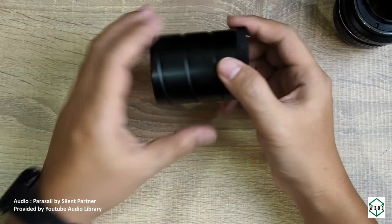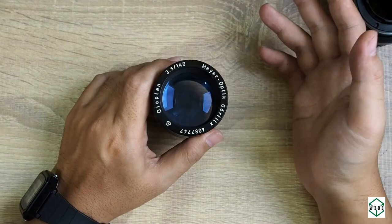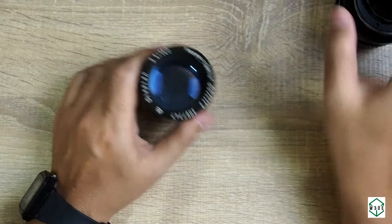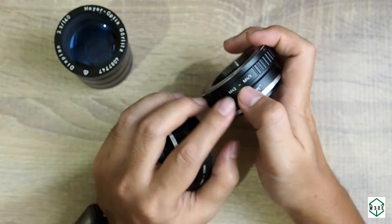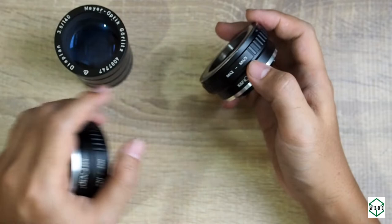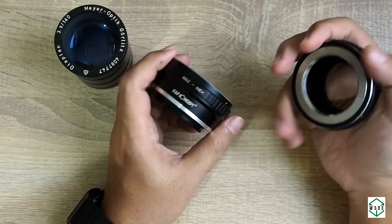In order to do that we need the tube, the focusing mechanism, and of course the mounting. For the mounting I will make the lens in M42 standard, because there are a lot of adapters to convert from M42 to digital cameras. I have two KNF Concept brand adapters — very precise and well-built. This one is M42 to Micro 4/3, for Olympus or Panasonic Lumix, and this one is M42 to NEX for Sony NEX or A7 series.